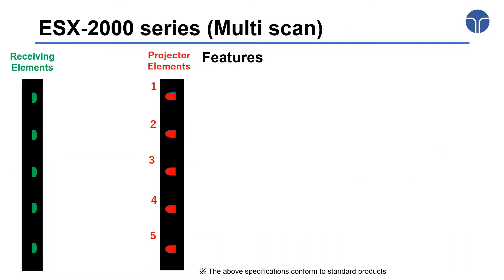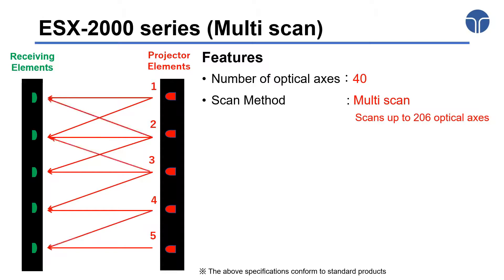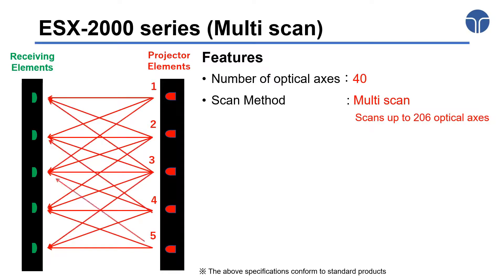For the Multi Scan ESX 2000 series, the number of optical axes is 40, which is similar to the ESE 2000 series. However, unlike the Parallel Scanning that is based on one-to-one sensing, the Multi Scan process performs one-to-five sensing, which enables a scan with a total of 206 optical axes.